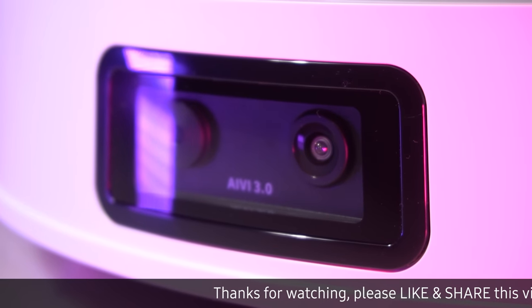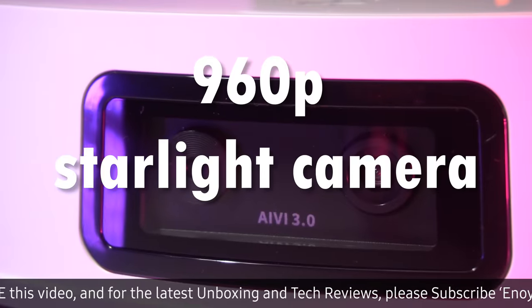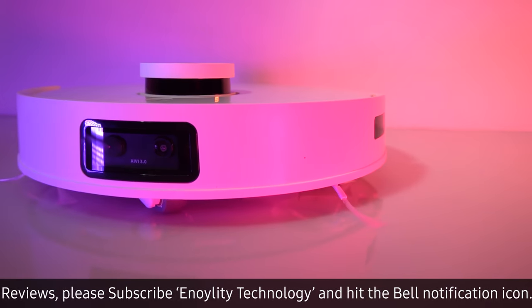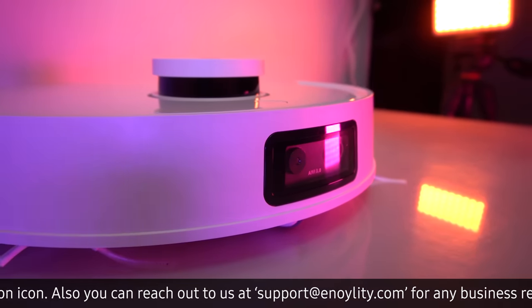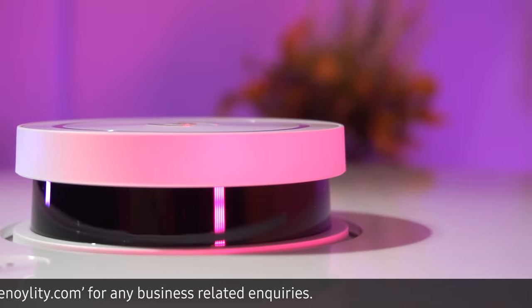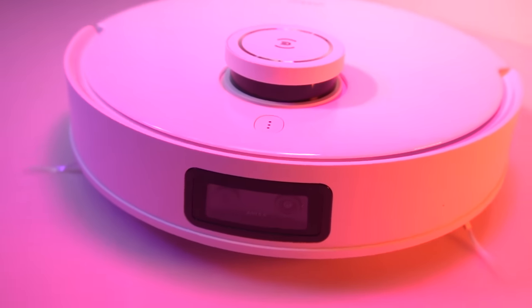This sets it apart from other robot vacuums. The T10 Omni is equipped with a 960-pixel starlight camera on the front, which can be used to identify objects and obstacles. According to the manufacturer, it features an autonomous driving-level Horizon Rising Sun 3 chip, allowing it to achieve intelligent obstacle avoidance. While it can accurately identify many common obstacles, it may struggle with low or similarly colored objects. Nevertheless, the T10 Omni remains a powerful and efficient cleaning tool for any home.